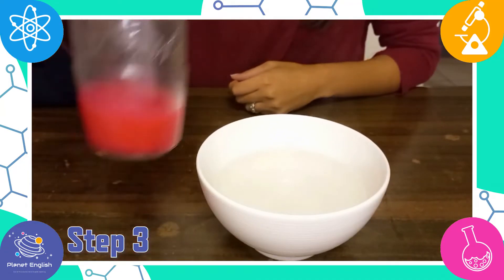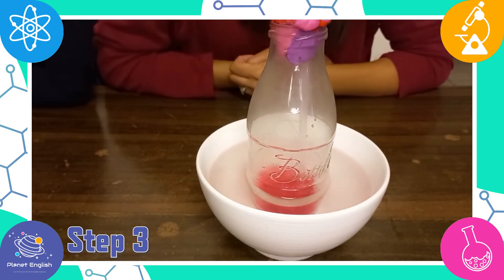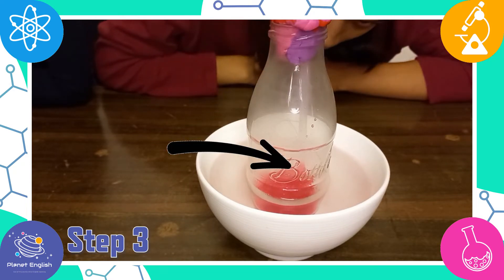Now place it into a bowl of really hot water to get a fast reaction. When we put it into hot water, the water and alcohol mixture rises up the straw.